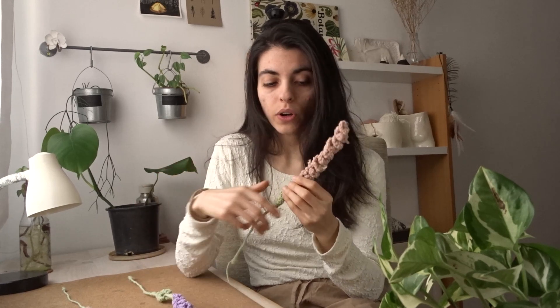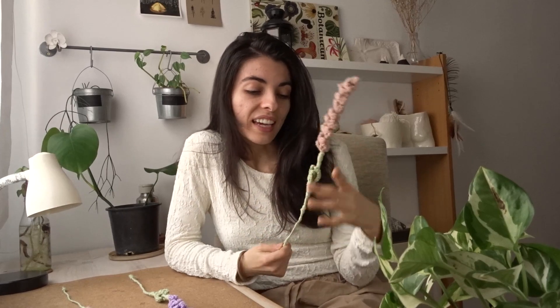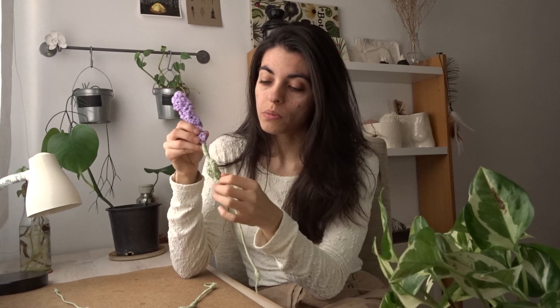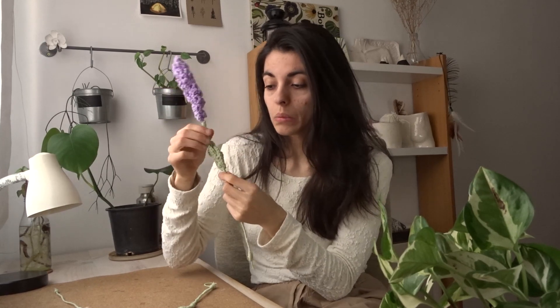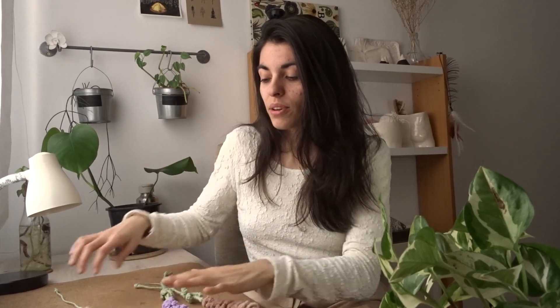So I might end up doing something else, because I have embroidery thread in this color and I might do a tiny version. About the leaves, I decided to glue them at the base a little bit so that they follow the stem, because they were a bit floppy, and that was not the intention for this plant. But I love the design. Now you have my point of view on all the different versions, and you can do the one you like the most.